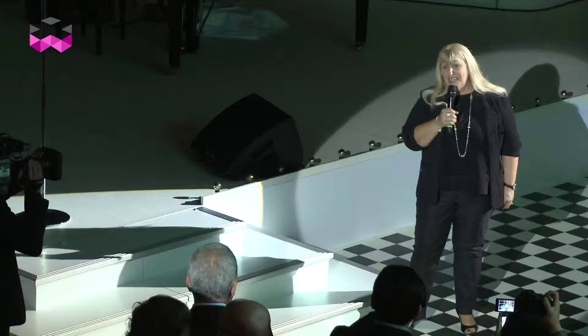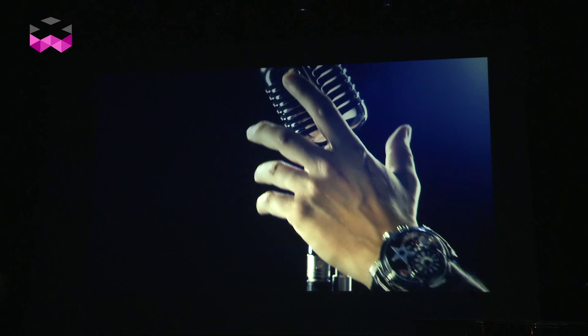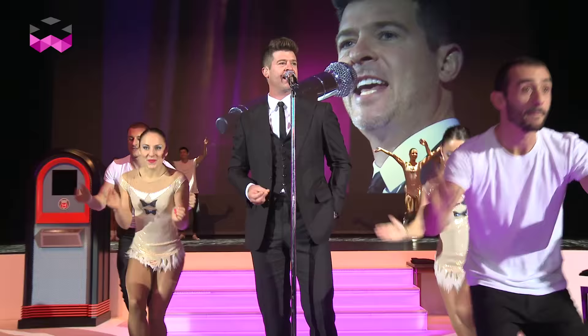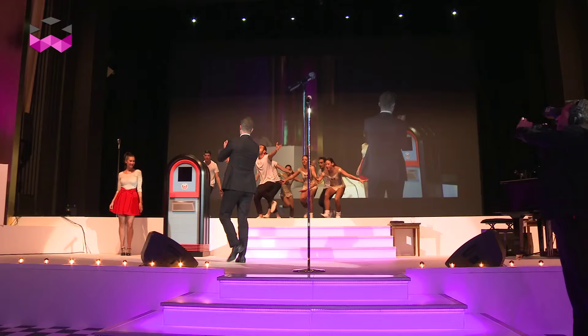Hello, and we're delighted to bring you yet another world exclusive on The Watches TV for one of the most awaited product launches of 2015. We're here in Baden-Baden, Southern Germany for the official launch of the Opus 14 by Harry Winston. As you can see, we're plunged into a 1950s ambiance, and you'll shortly know why.